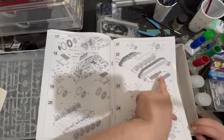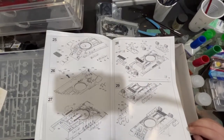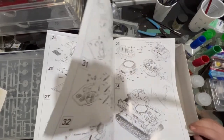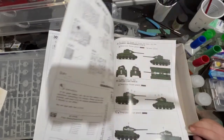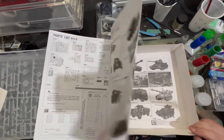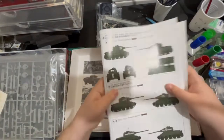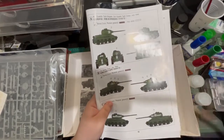It also looks like we have to paint the tracks as well — that's going to be fun. I'm loving the detail on this. We even have some shells that sit up in the turret as well. This is what I mean by you don't have to, but you can. You can paint the upper hull if you want to, or you can leave it clear — it's completely down to you.